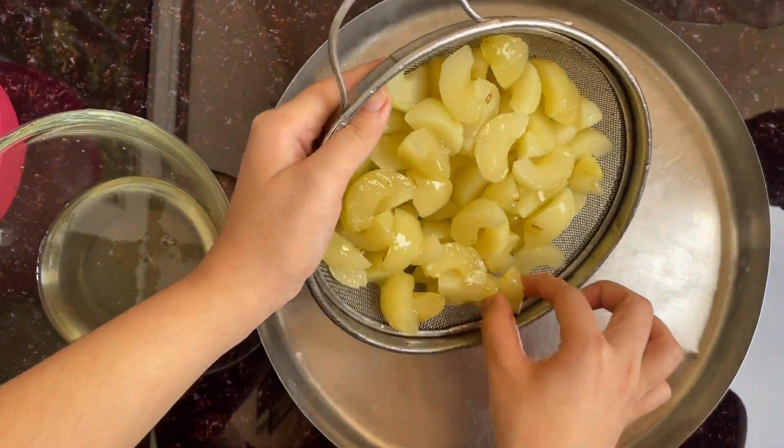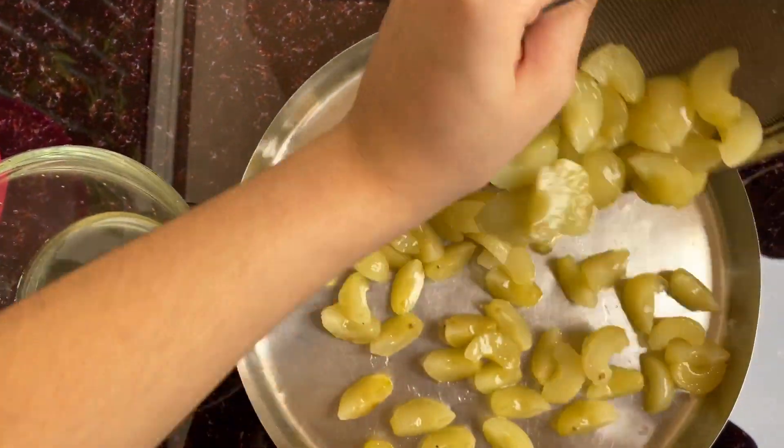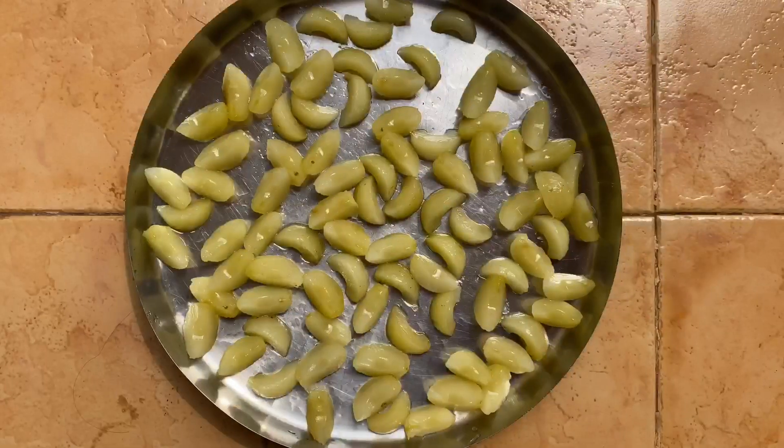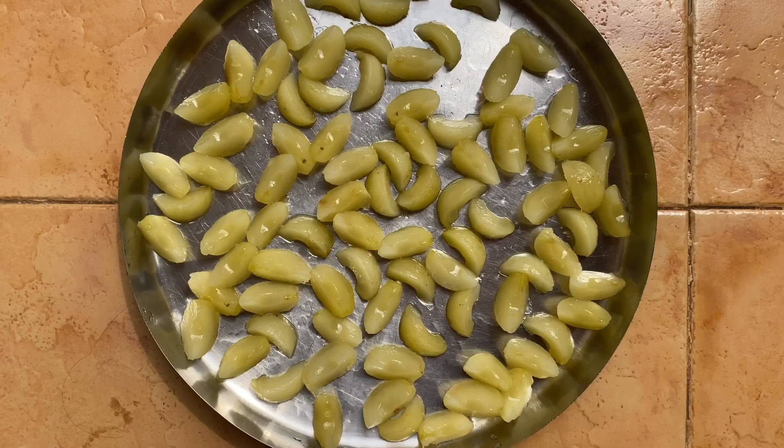Remove the amla onto a different plate and keep it for drying in the sun for two to three days, or until it dries completely. Keep it in a sunny area and let it dry for two to three days.